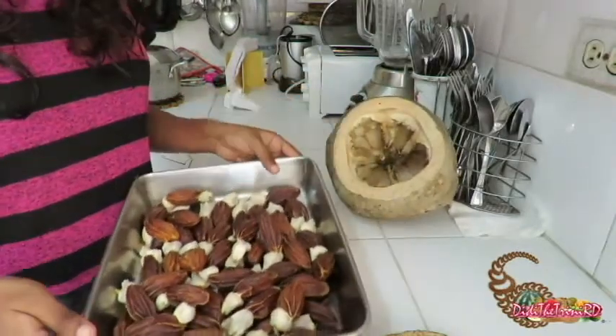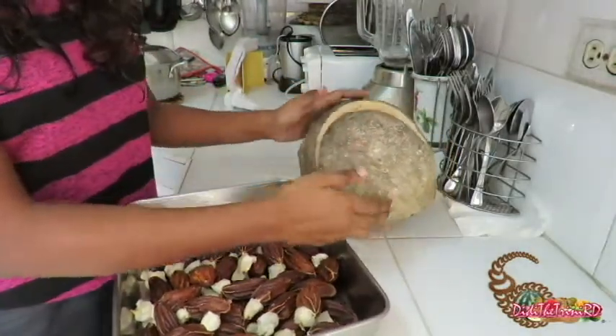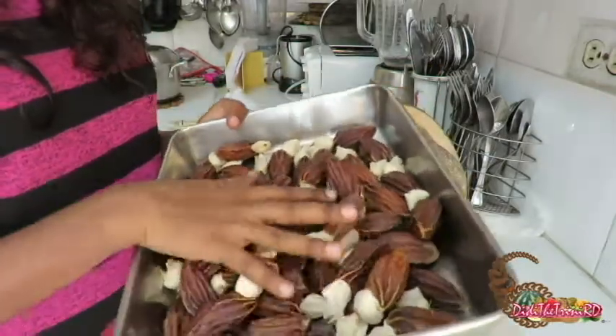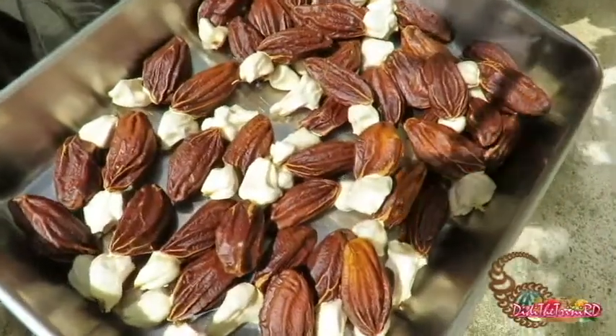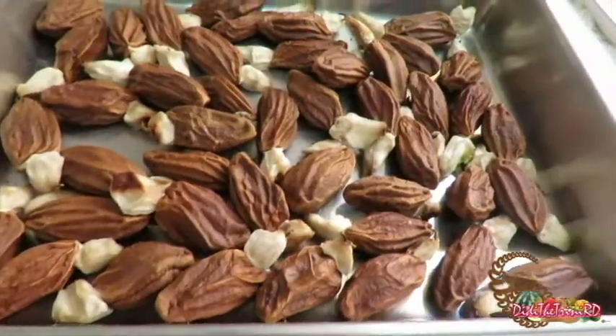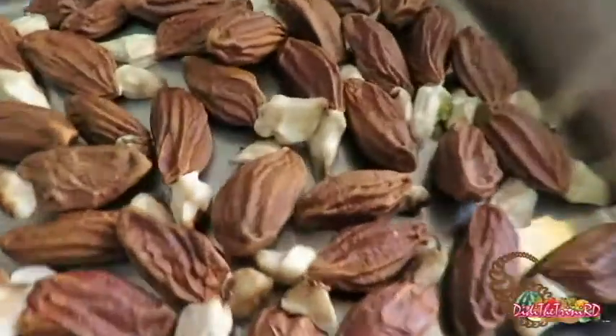For this video I'm going to dry them — I've got a whole tray full. Pretty cool looking, pretty cool Brazil nuts. I'll put them outside to dry and check back later. So I've got my dried nuts now.